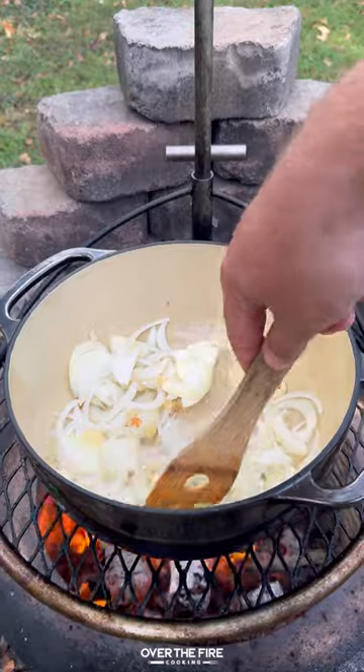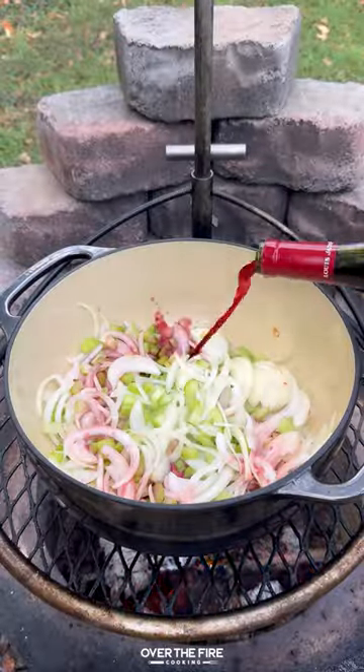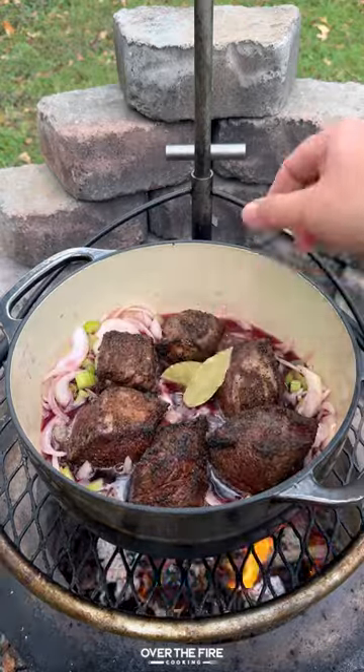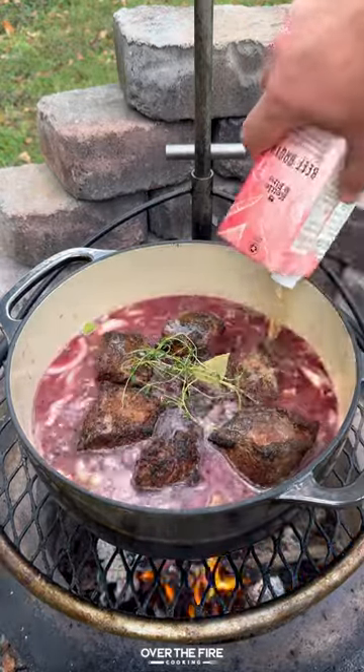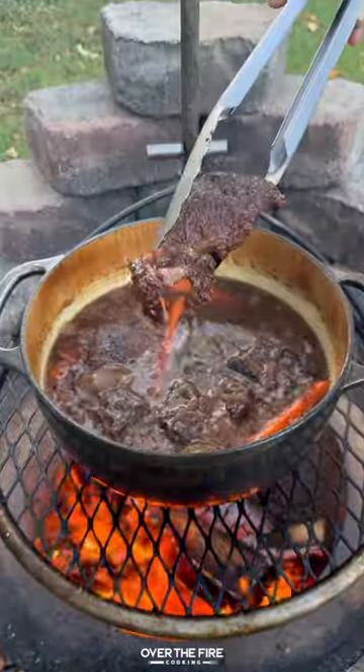We're going to brown some garlic and onion, toss in some celery, and add some red wine. Add back in the beef short ribs, topping off with bay leaves, thyme, beef broth, and carrots. Cover and let that simmer for about four to five hours until nice and tender.